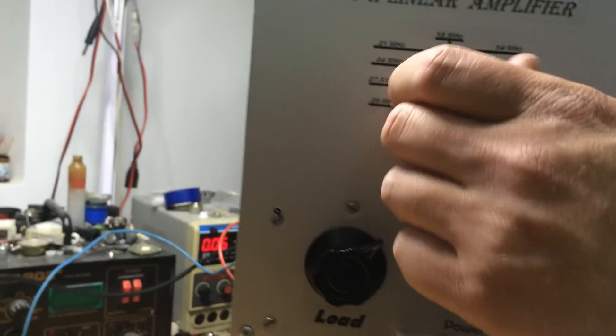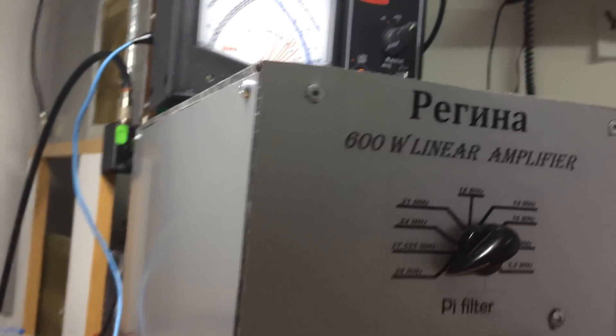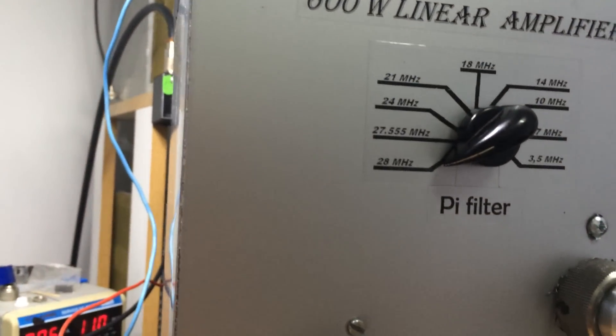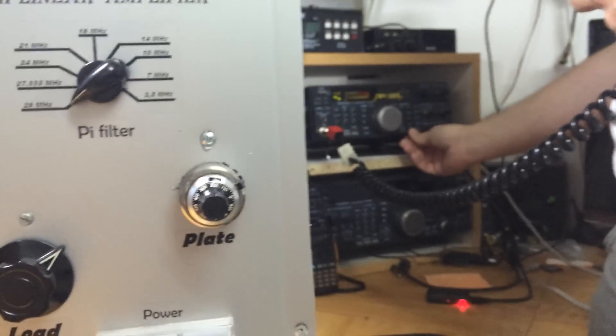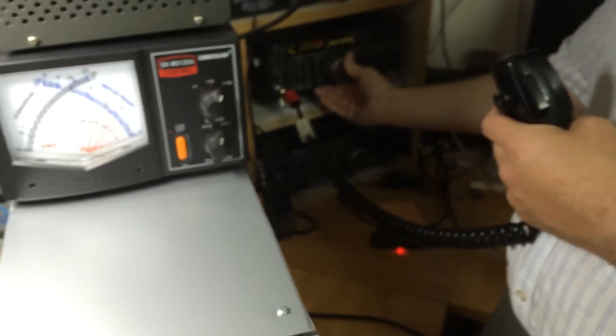Let's try it on the top bands because there are a lot of people saying that it doesn't work in the 28 MHz band. Just tuning it.